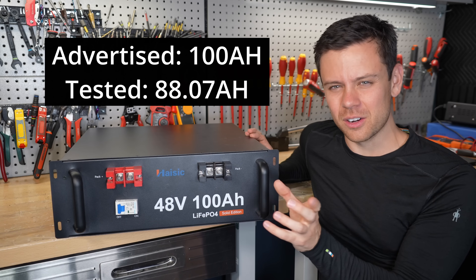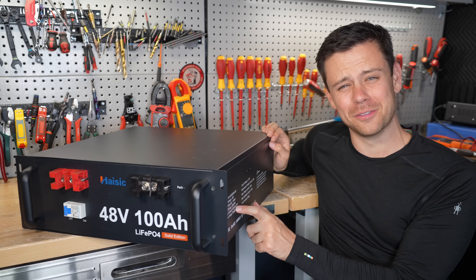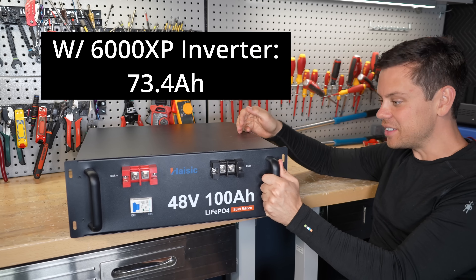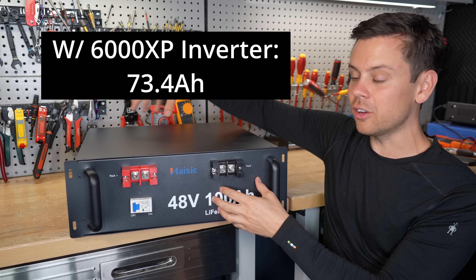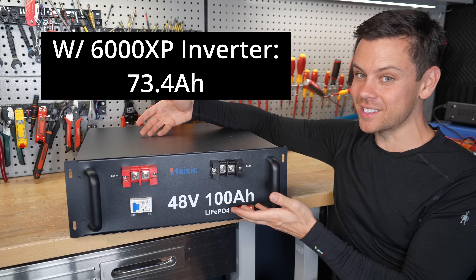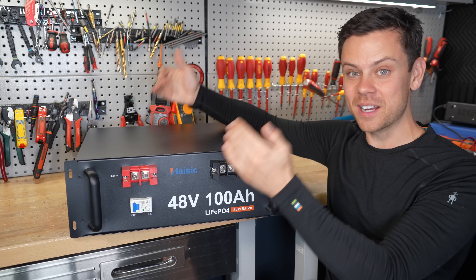The voltage was so low that on the sticker it says the usable range is 37 volts to 54 volts. I did another test using a 6000 XP with a shunt and I got 73 amp hours, because the usable voltage range with this cell configuration — which is like a 14S or 15S — means most 48-volt inverters cannot use this full capacity. That also means there's going to be more current draw and it's going to run at a higher temperature.